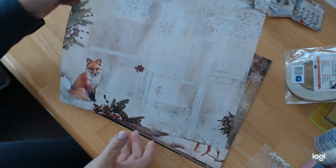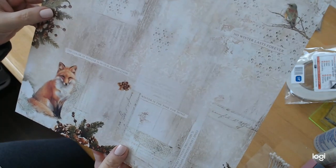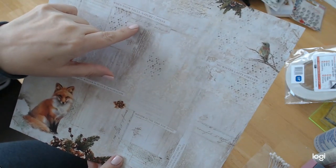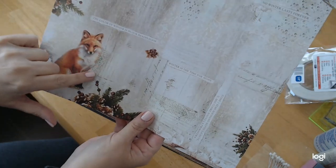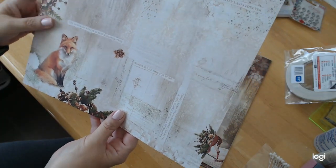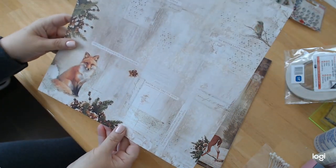This paper has amazing stenciling. It's got these circles like water drops, script writing, and some stamping. And do we have music notes on this page? Yes — we have music notes in the corner here. It's absolutely gorgeous.